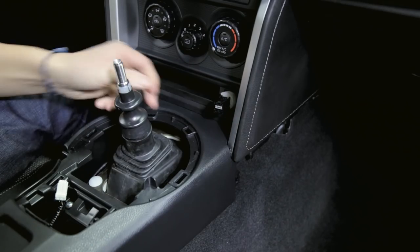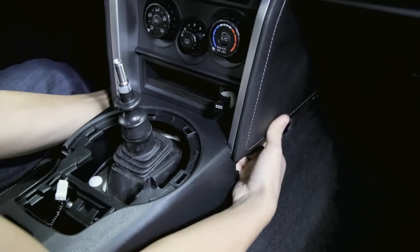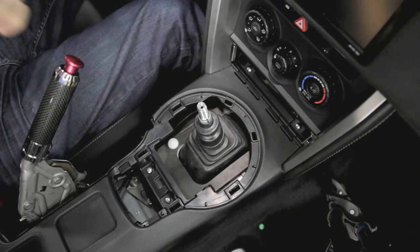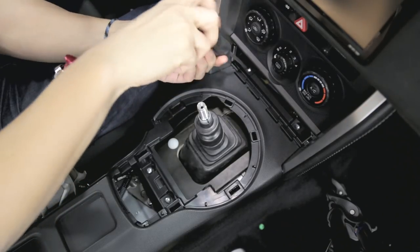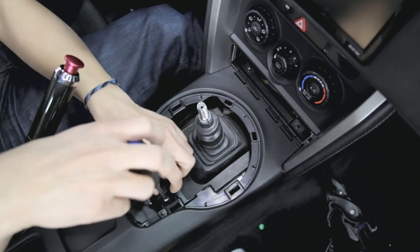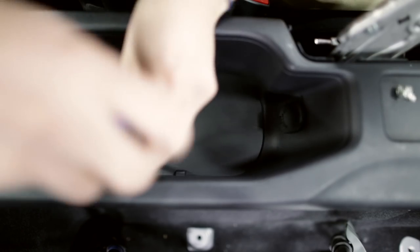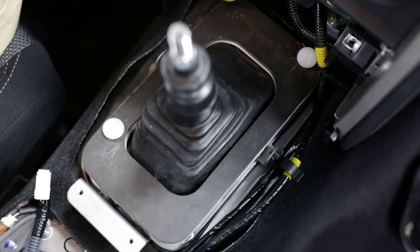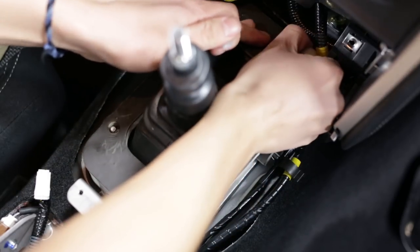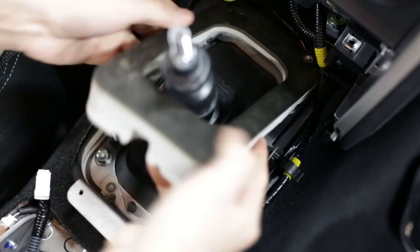Unplug that, and then pop out this tray in the bottom. Then we can remove the six screws holding on the center console — there are two up front, two in the middle, and the last two are underneath a rubber cover in the storage bin. Now we can remove these plastic clips to remove the foam cover and get it out of the way.